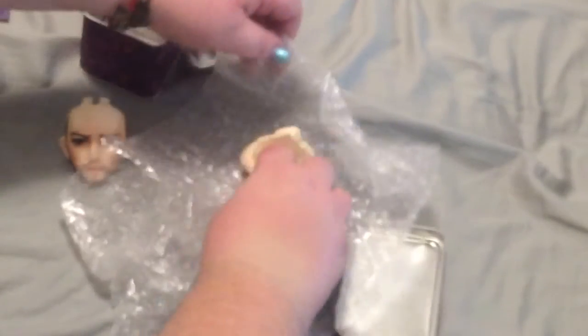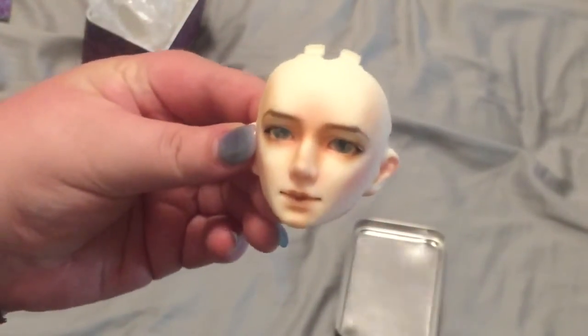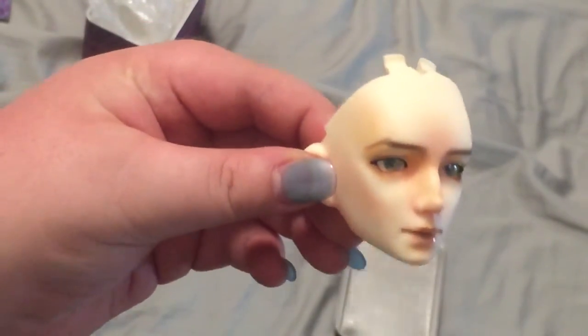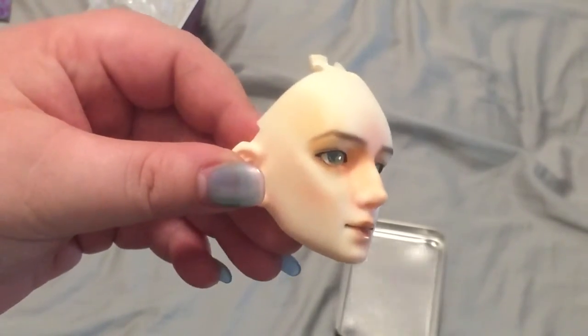So this is Hunter. Either eye got a little bit wonky in the shipping process. There's Daniel. Both these boys look so perfect for their characters, I'm so happy. He always does such a good job. Alright, so there's my boys. I'm gonna go put them together, at least as far as I've gotten with their wigs and clothes and such.